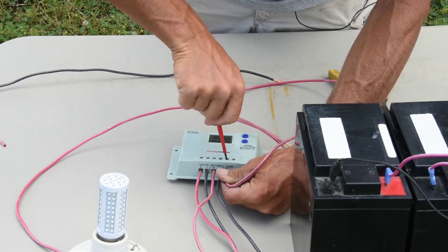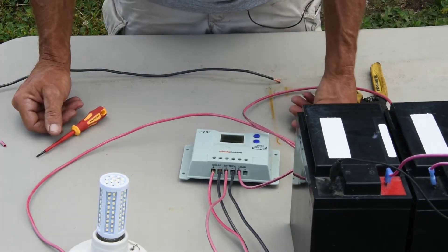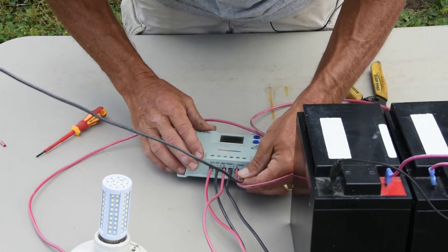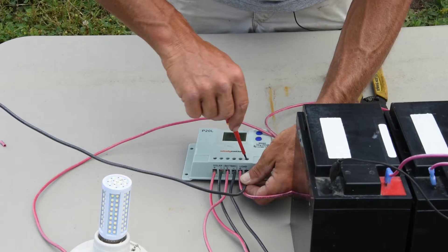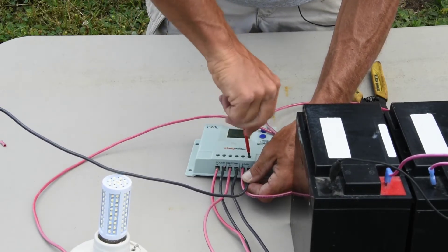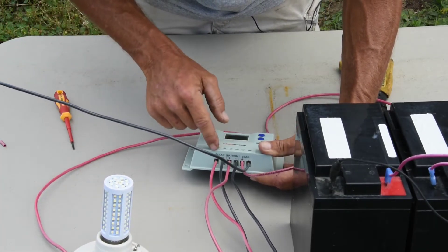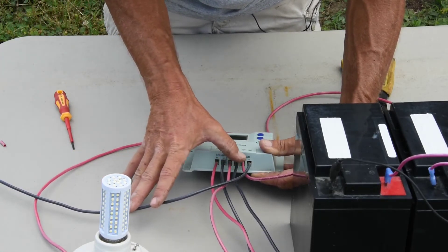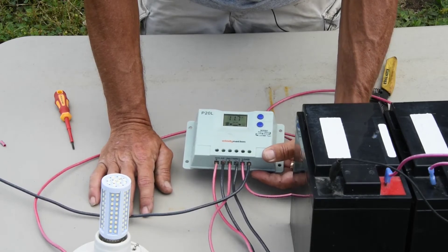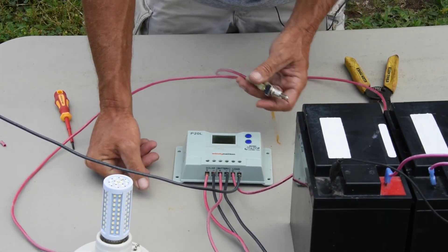Another thing I always do in practical application: after I tighten all these connections, I wait about 15 to 20 minutes and go back and tighten them again, because copper wire will let you tighten just a little bit more. You don't want those to come loose because that'll create an arc or increase your amperage. So there's the negative side of our load. Looking back through the system, we have solar positive and negative, battery positive and negative, and load positive and negative. This controller also has a low-voltage disconnect — if the voltage is too low, the light won't come on; you can set the threshold to different levels.